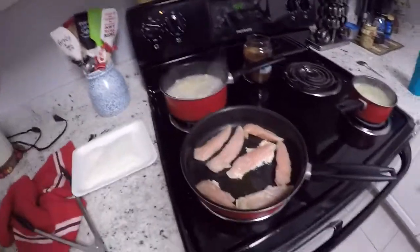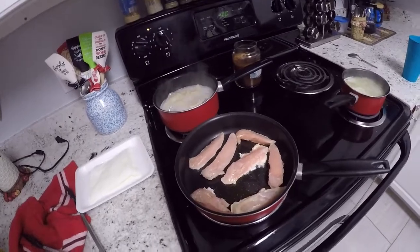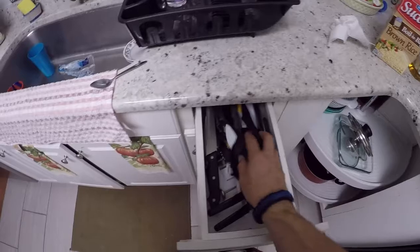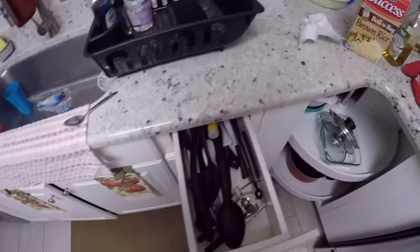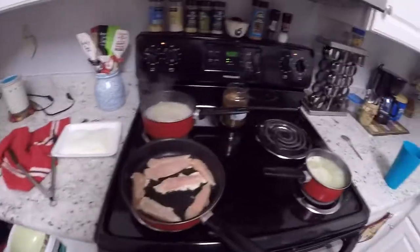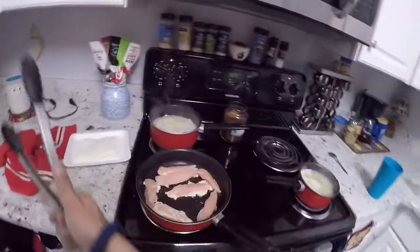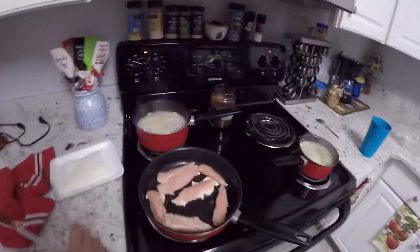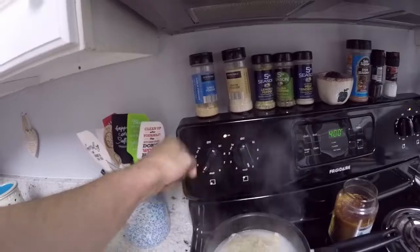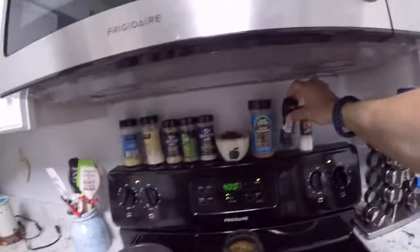I'll put salt and pepper in it — any other recommendations? I got it on low. Where are the spatulas? Jen's moved everything, so I'll use the tongs for now. I need to turn it up just a little bit if we plan on eating tonight. Now for the seasonings.